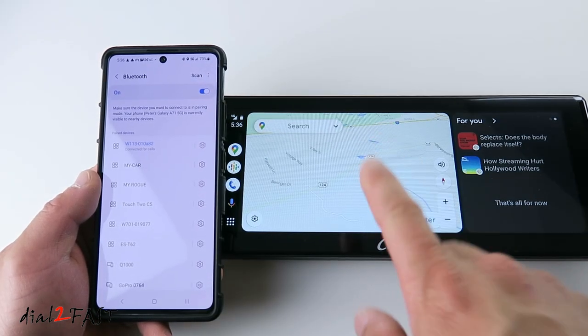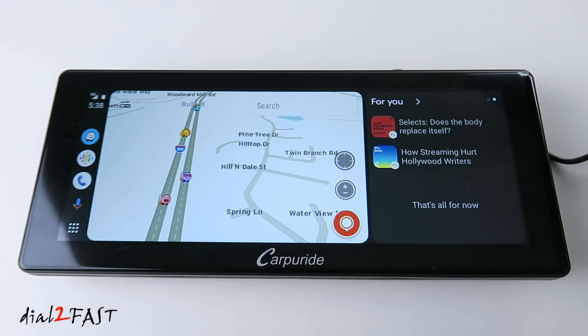Right now you're looking at the Android Auto with Google Maps. I'll take this to the vehicle, get it installed, and go over some of the features on this unit.